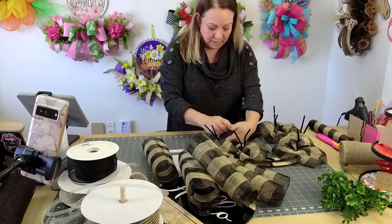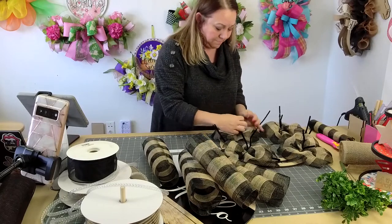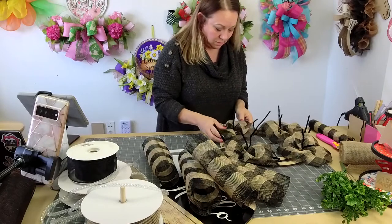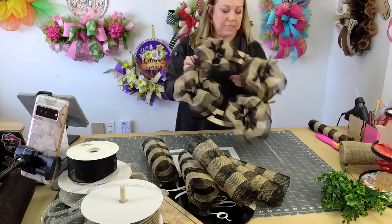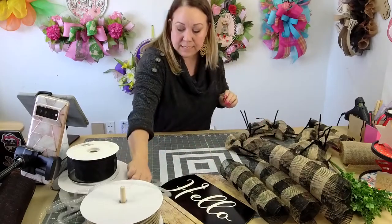If you haven't watched Mel's tutorial on how to do pancake style, it's amazing. So I'm just following what I've learned. And then it's going to look like that — so there's the first layer. You can see I skipped every other one. Let's get the ribbon cut and then we'll go back and do the others. Same thing with tubing.